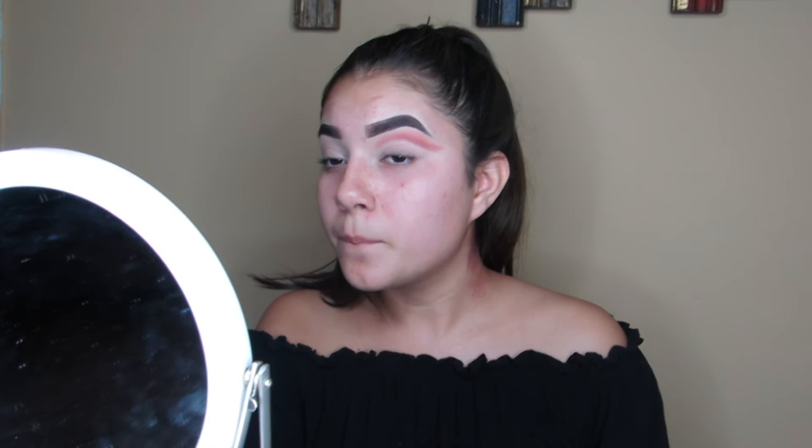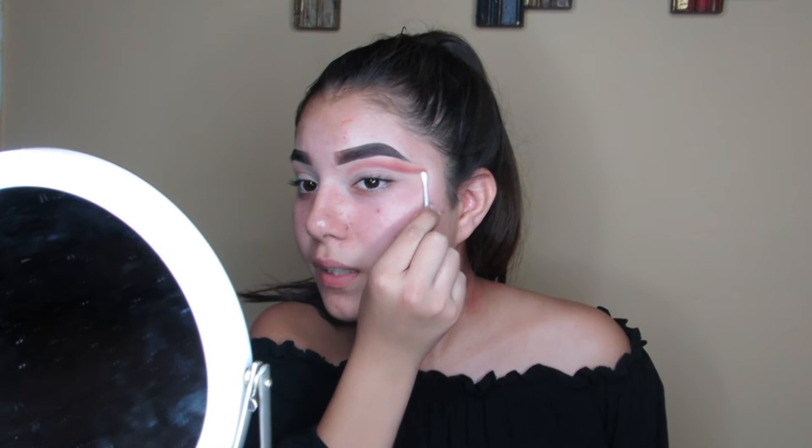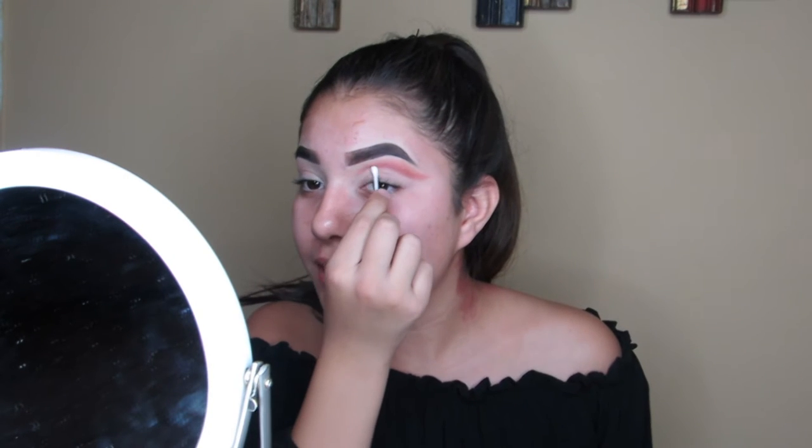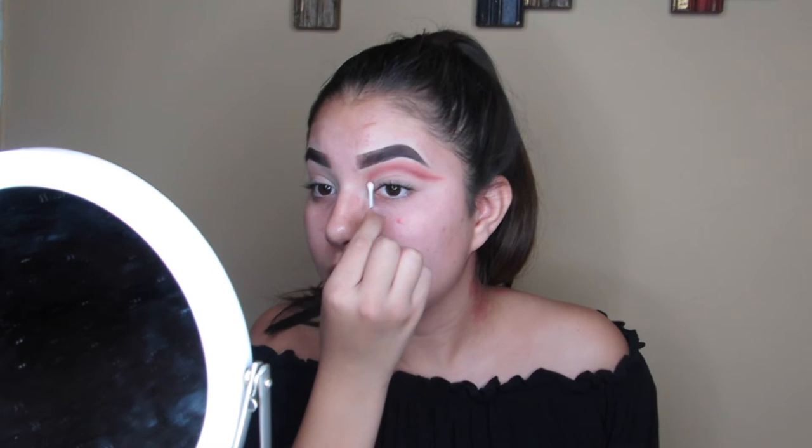I can see I went a little too low on the cut crease right here, so I'm going in with a Q-tip to just swoop it and clean it up little by little, because my concealer mixes in with the color and it becomes a big mess. Going back with the Q-tip to clean it up before going in with concealer.